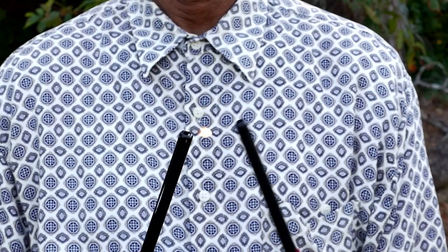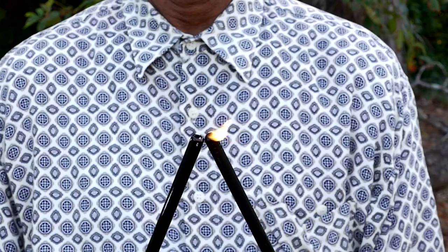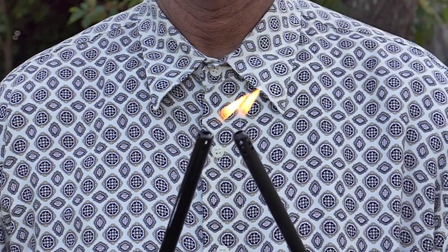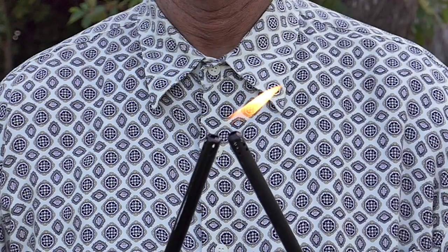In normal speed, you're just using two lighters. But in slow-mo, two lighters become mystical, magical, dancing flames.